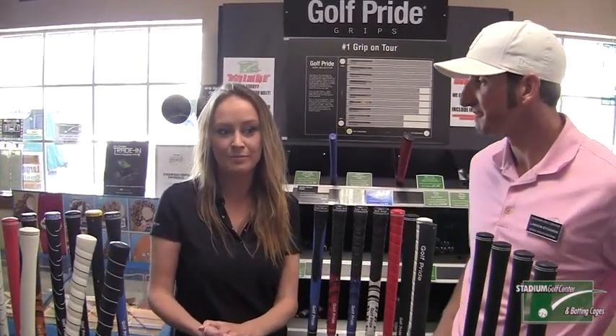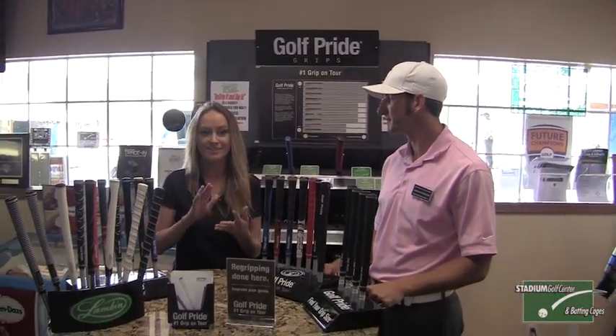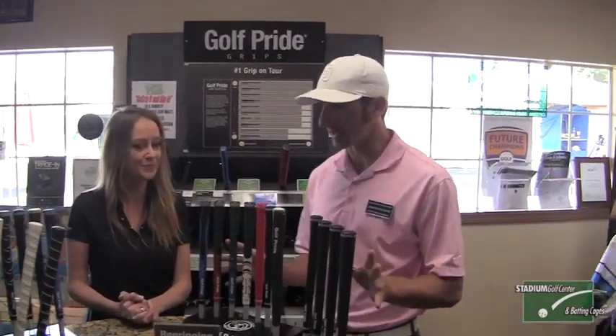Global Tour Golf — we basically are the distributor for all of the golf accessories that you see in the golf shop. So anywhere from grips, soft spikes, head covers, tees, ball markers — that is our product and that's what we distribute. And we're going to focus on some grips today.